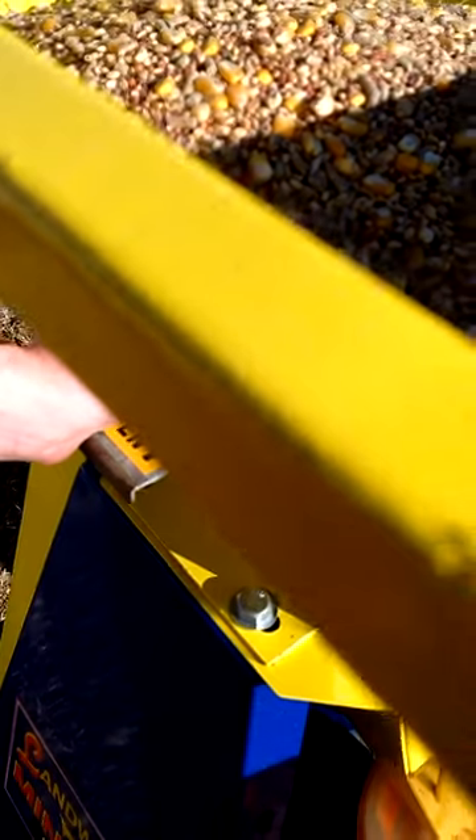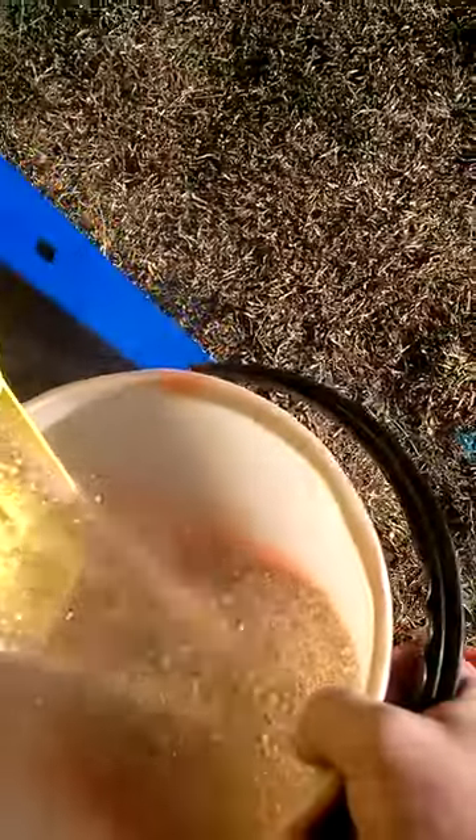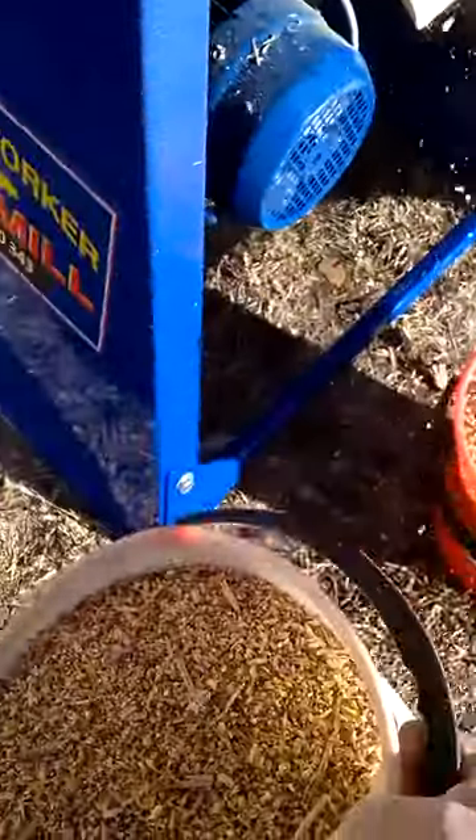Alright, we'll put this grain through and see how we go. Oh, look at that — beautiful! Okay, that's not a bad run actually.